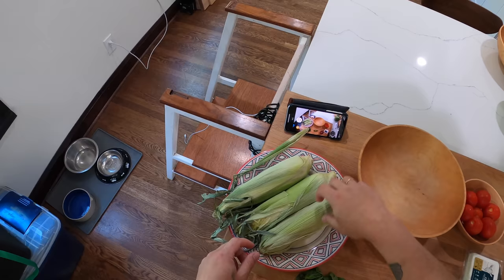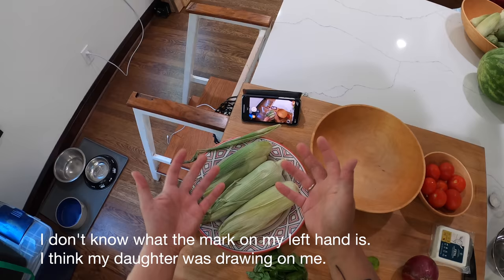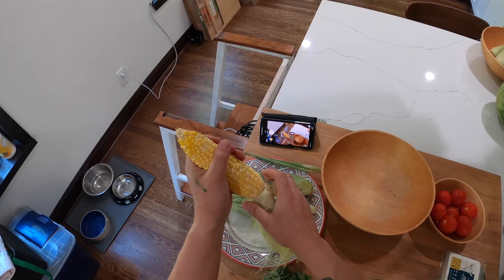You just do it in the husk, pop it in the microwave on a plate for about three minutes. You can do it a little bit longer if you like your corn more cooked — about three minutes for three ears, maybe two minutes for two or one ear — and it kind of steams in its husk and comes out really nice and tender and corny flavored.